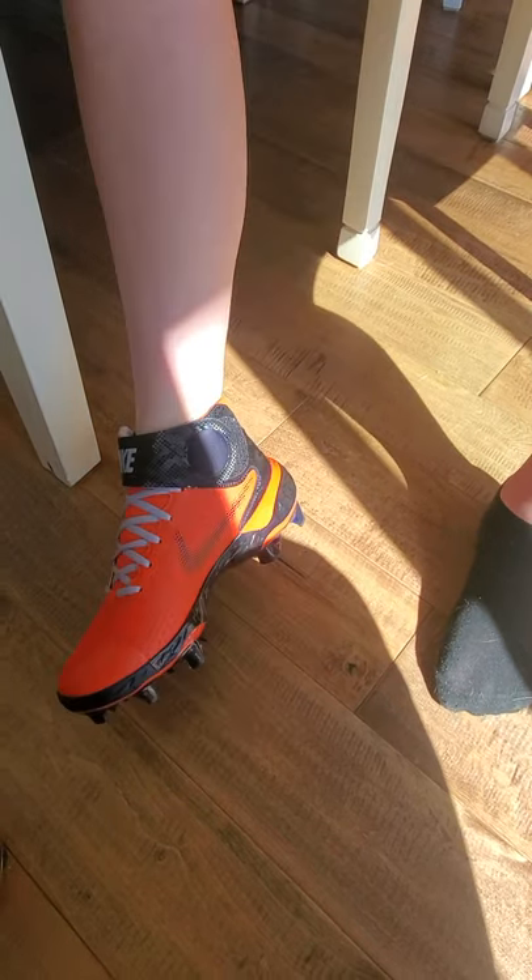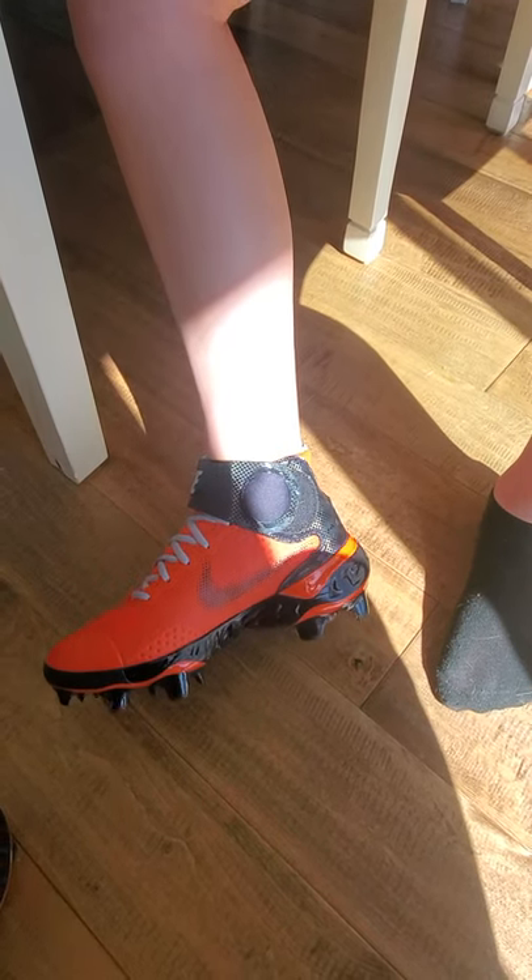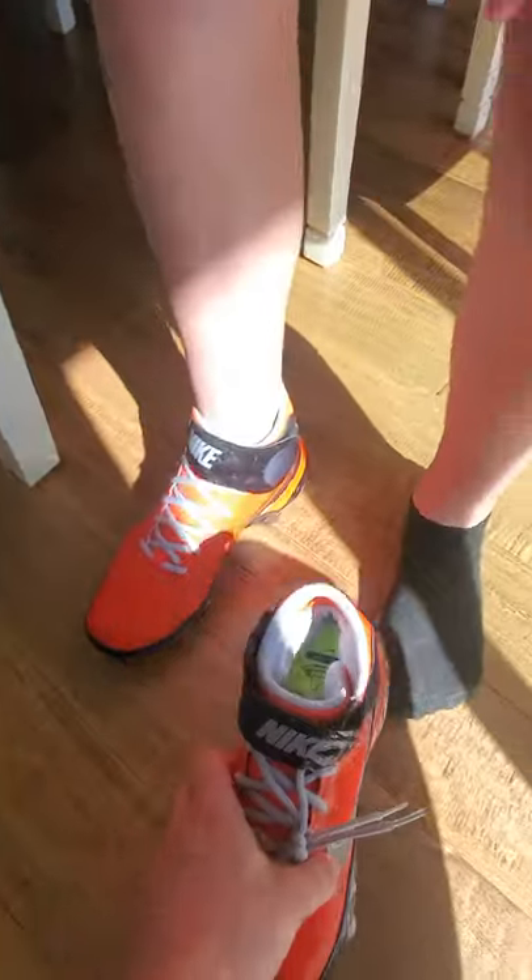How's that feel? You're gonna need a little bit of a higher sock obviously when you're playing. You'll just put a baseball sock on. You want to try this one on? These are probably the flyest set of cleats I've ever seen in my life.